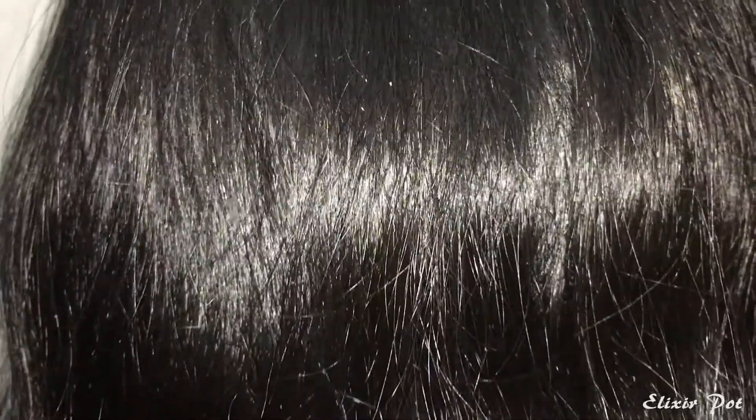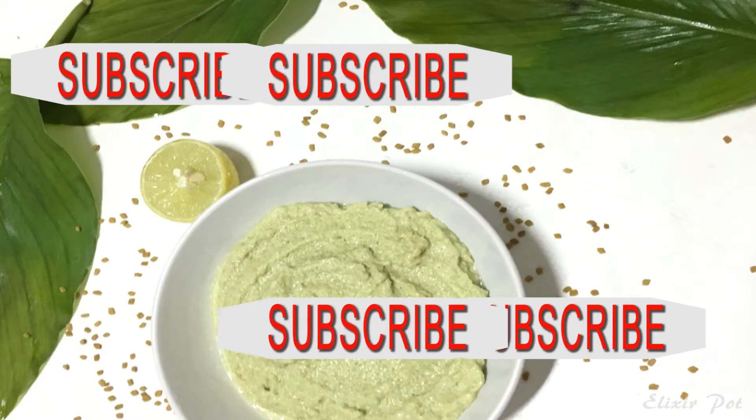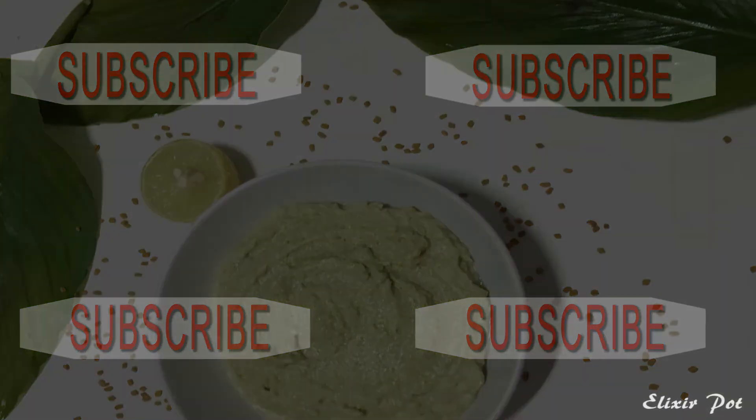Here it is — healthy, strong, shiny and most importantly dandruff-free hair and scalp. Friends, if you think this remedy is effective, like, comment and share this video with your friends, and most importantly please subscribe. Thank you.